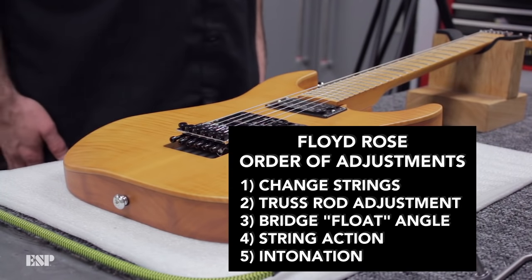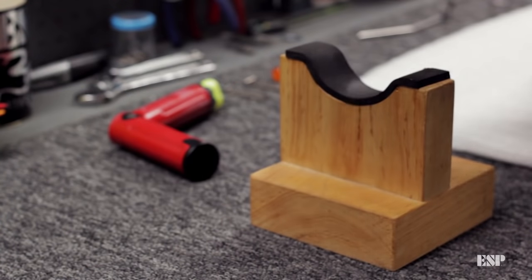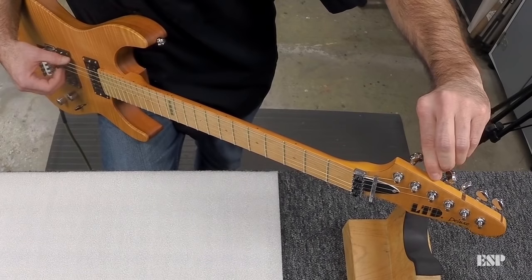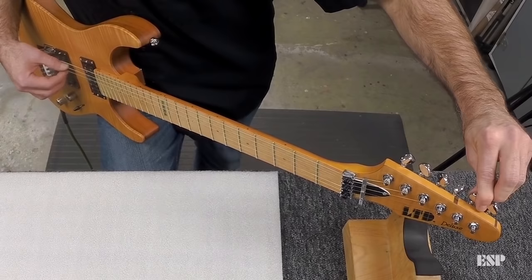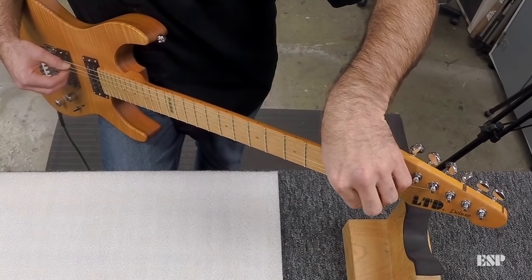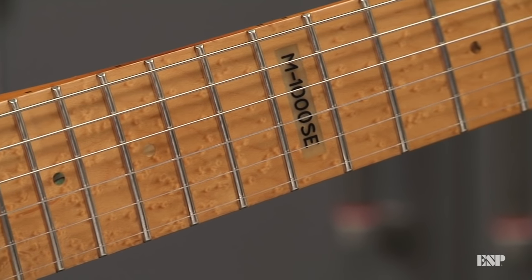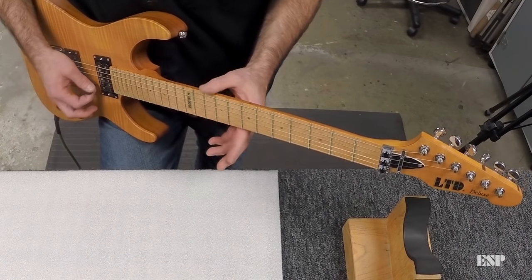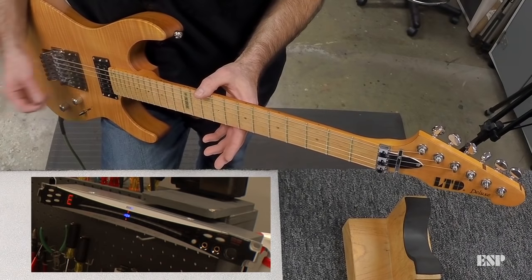We've checked everything and we're ready to begin. Let's start by checking that we are tuned to the correct pitch. We're in tune. Now I'm going to start with the high E string. We want to check to see what the open note is compared to the fretted note at the 12th fret, so I can pluck the open note, check it on the tuner and make sure that I'm in tune.